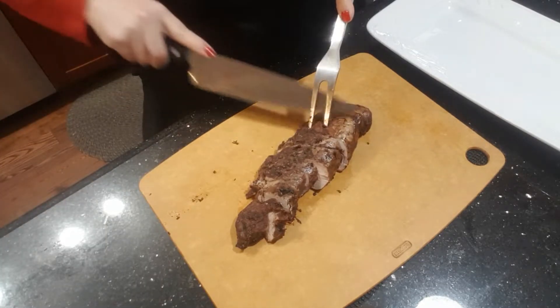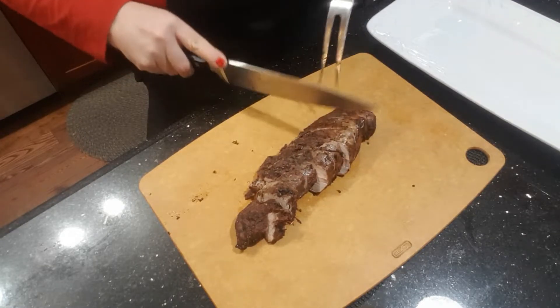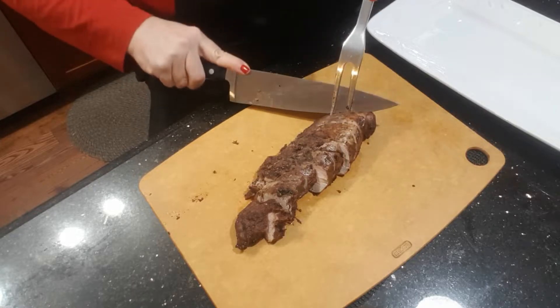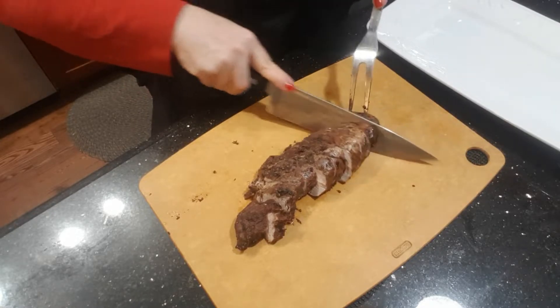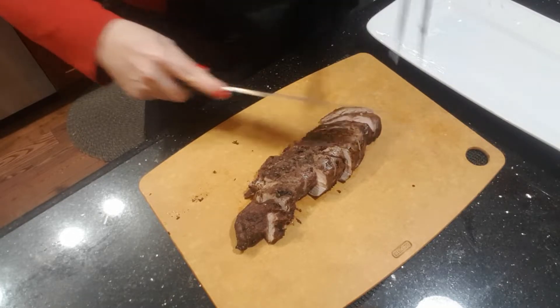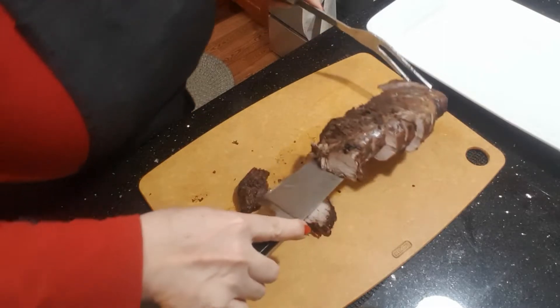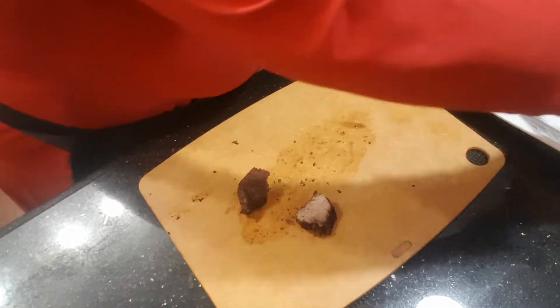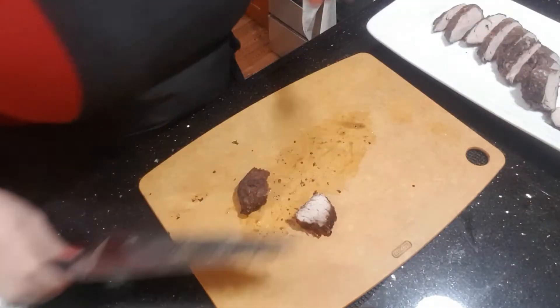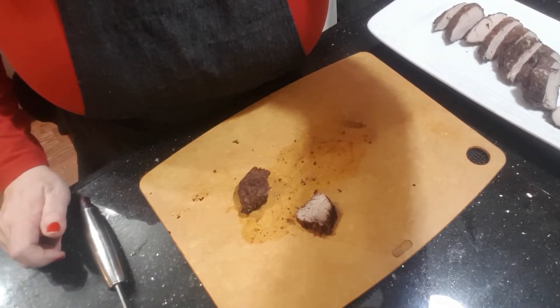Just slicing it in thin slices and we're gonna put it on a platter, topped with some beautiful sprigs of thyme and our warmed up cherry marinade as well. Totally beautiful — I can't wait to eat it. Look at that, we're gonna spread it out nice. Ta-da!